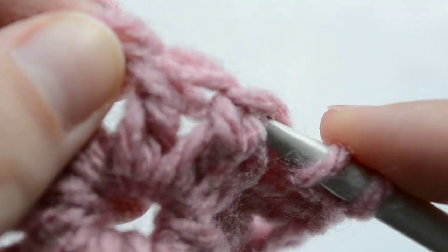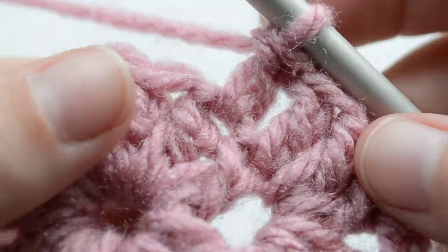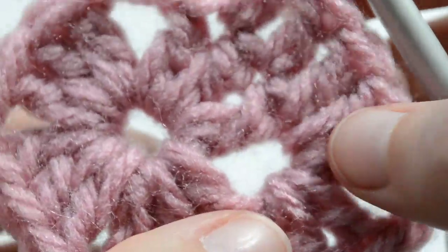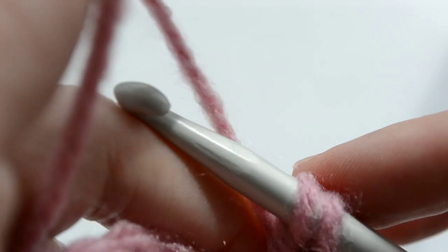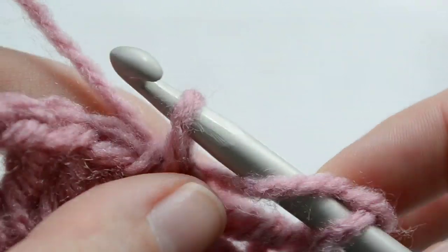And then again in the next one. My yarn got stuck between the tripod's legs — that was two, and the third one. We are at the corner, and that's where we're working the two shells of two double crochets each, separated by chain two.